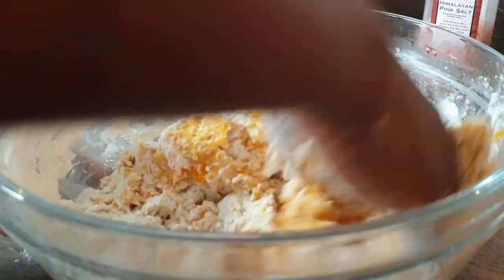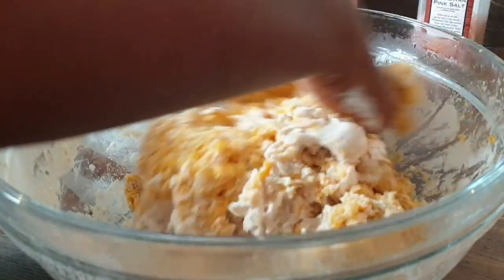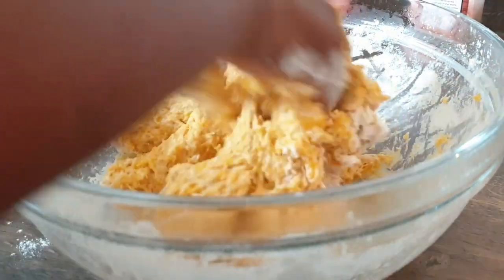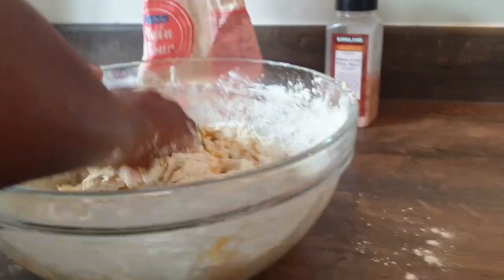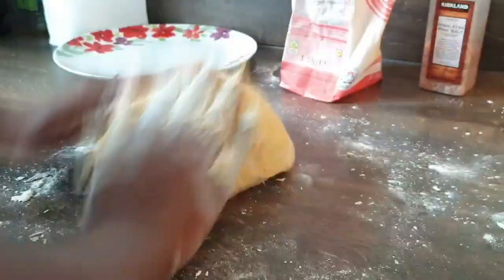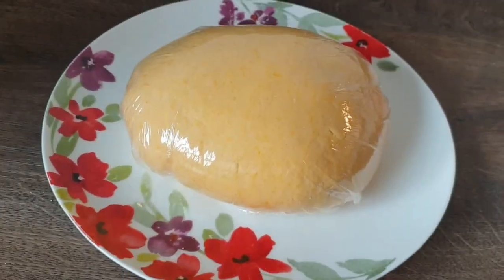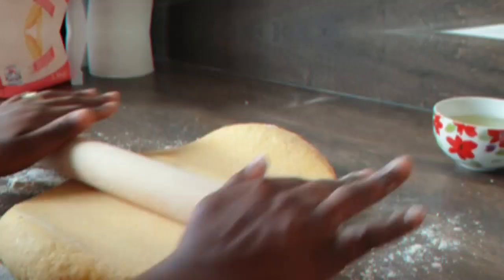I'm going to mix until I'm happy with the consistency. Keep adding flour until you're happy. Our chapati dough has been sitting for five minutes and it's ready to prepare — good.